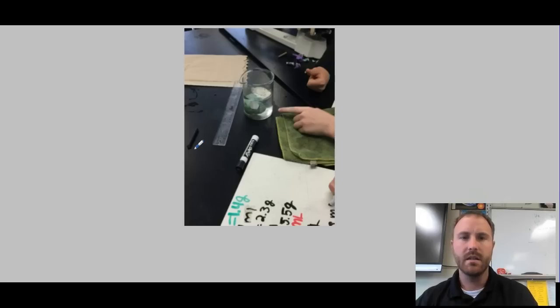After you finished that, you were asked to measure the volume of the clay, crayon, and wooden stick. For the clay, because it was thicker and wouldn't fit into the graduated cylinder, we used a beaker instead.